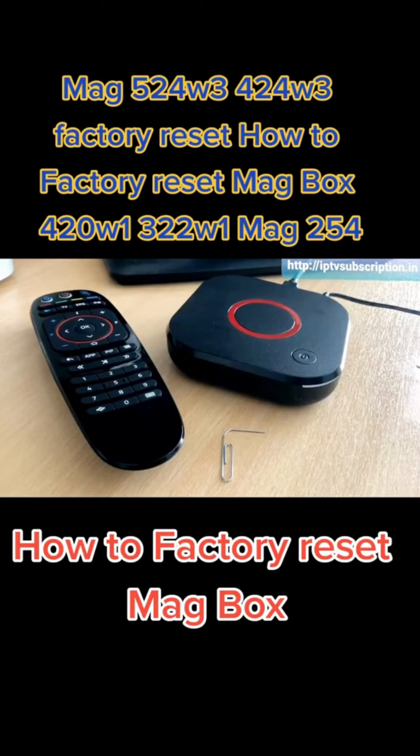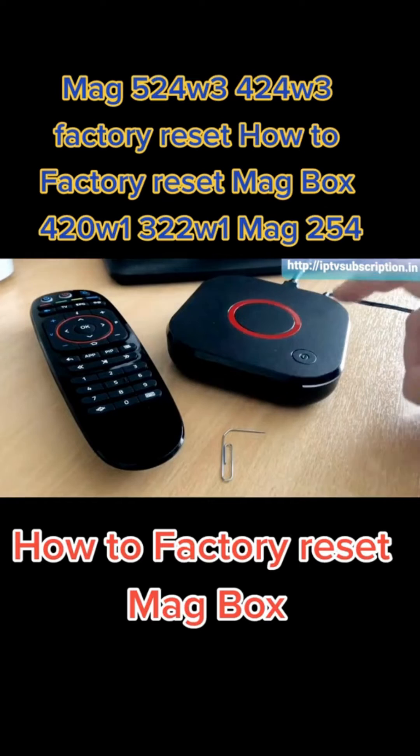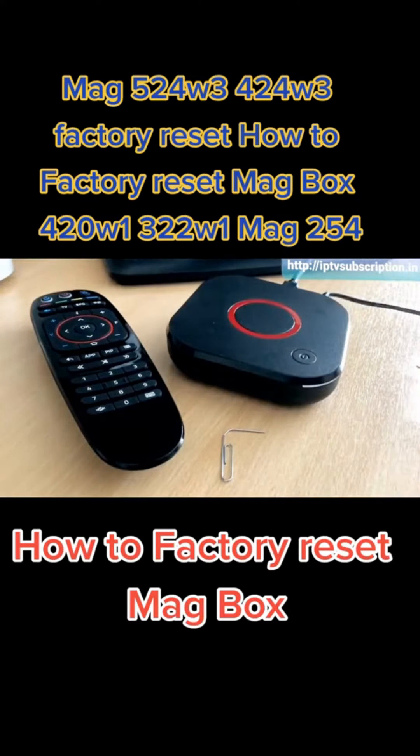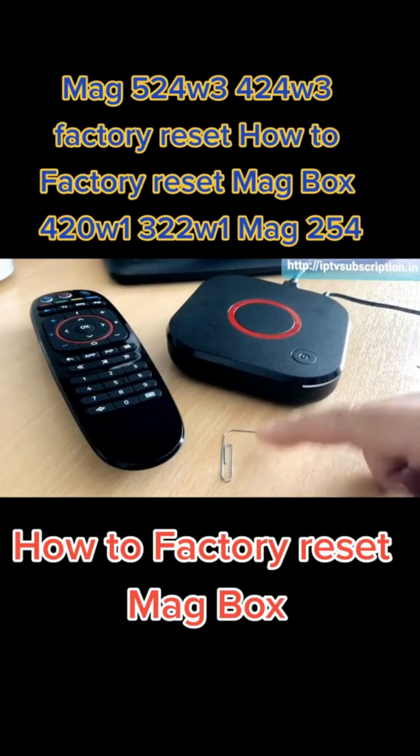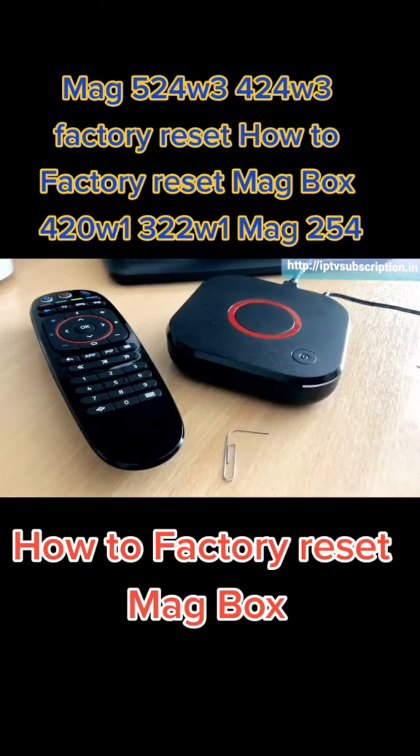Before we begin, just a few things you'll need to make sure this process goes smoothly. Obviously the first one is your MAG324 box — you'll want that powered up and connected to your TV with the TV switched on so you can see the screen. Next you're going to need the remote for the configuration process. And last but definitely not least, you're going to need a paper clip with one of the ends bent open with a flat edge to press the reset button.